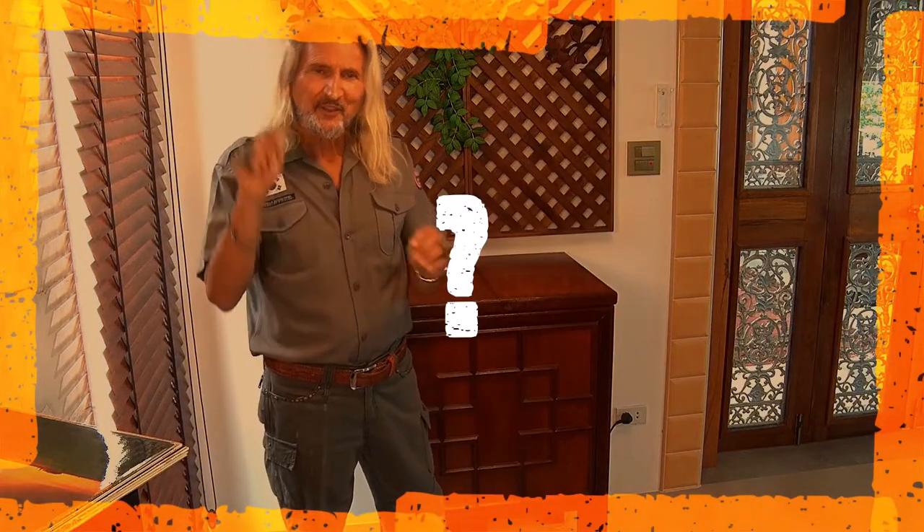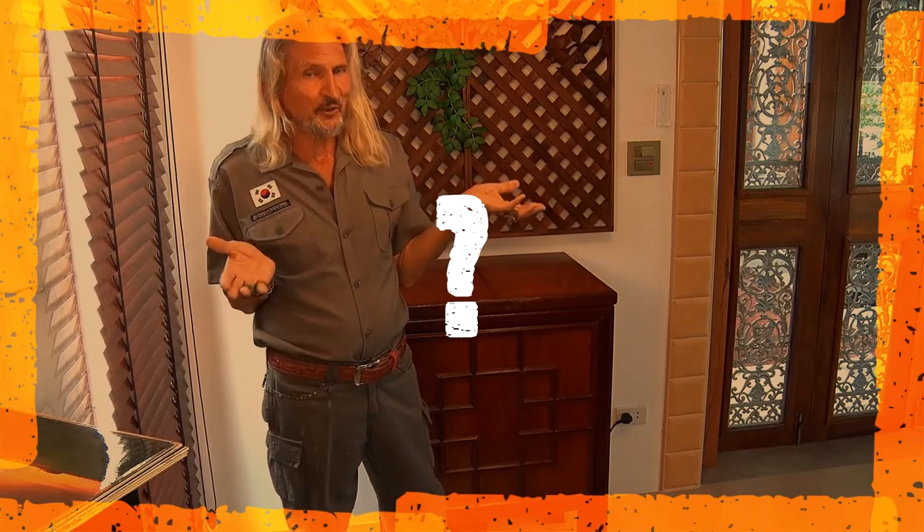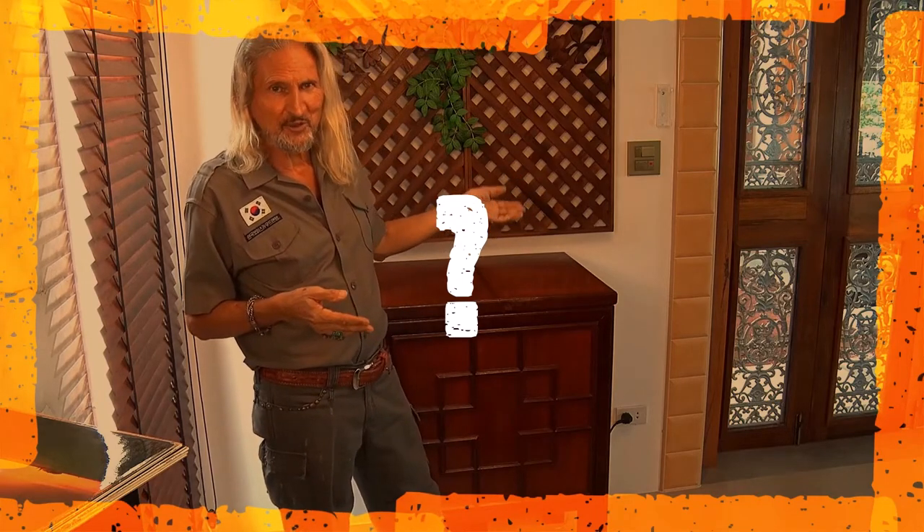Hello, Rene here. This video today is not a review. I just would like to show you my record washing machine.